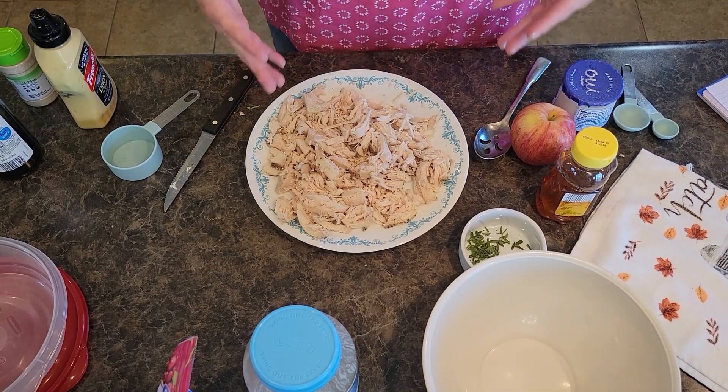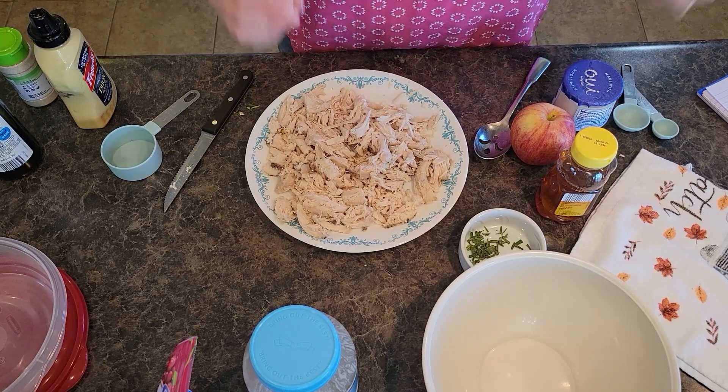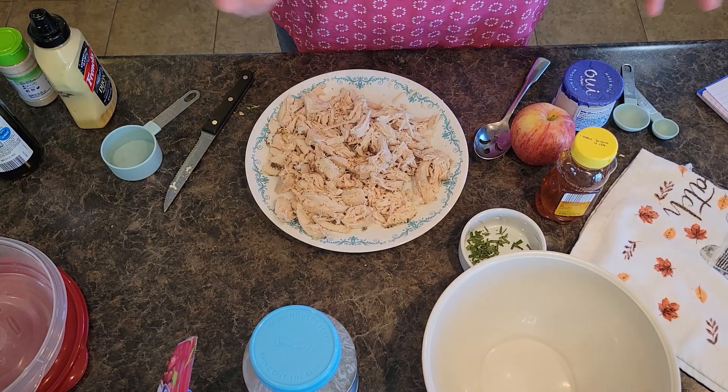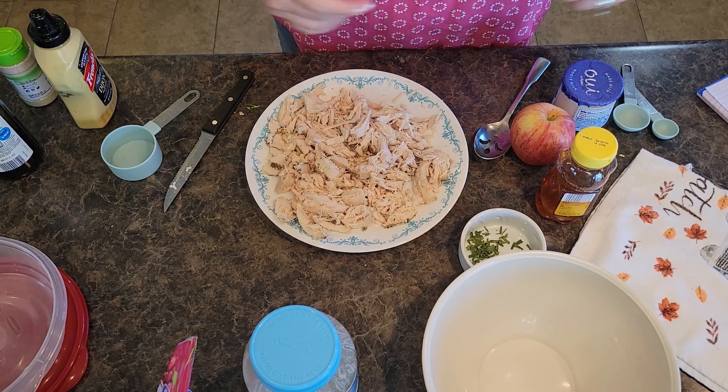Welcome back to In The Kitchen With Grace. Today I am doing apple pecan rosemary chicken salad to make croissant style sandwiches this weekend. If you're new, welcome. We do lots of easy homemade recipes that your family would love.